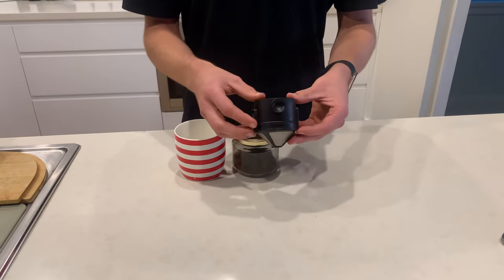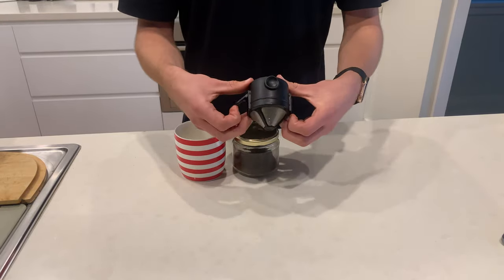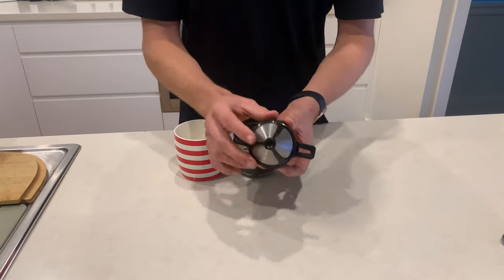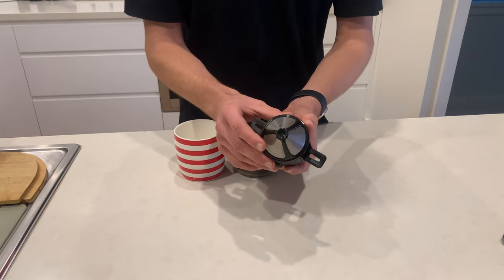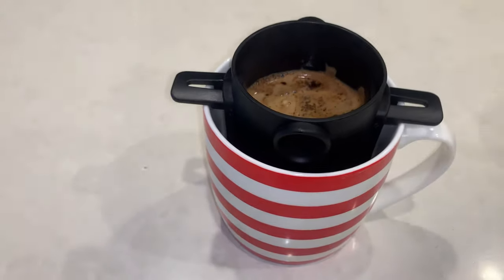The filter consists of a durable BPA-free plastic frame, stainless steel filtering, and foldable flaps to ensure that it will fit on any cup you use. The stainless steel filtering is made with twill weave technology to ensure that you get the best brew and no clogging appears in the filter.